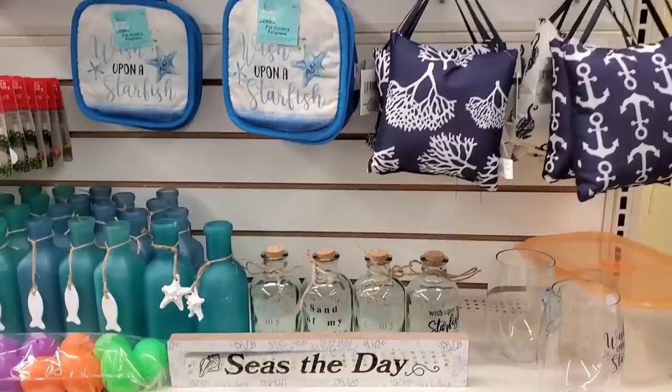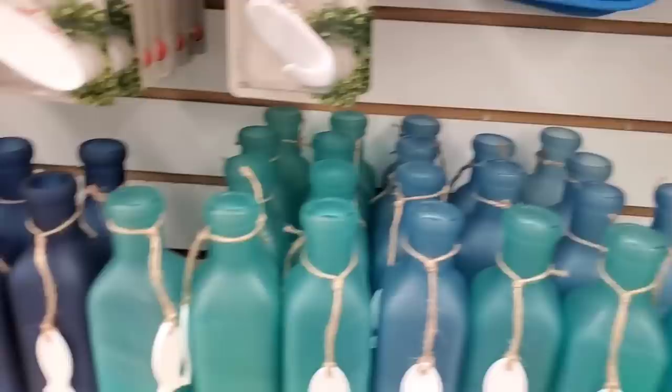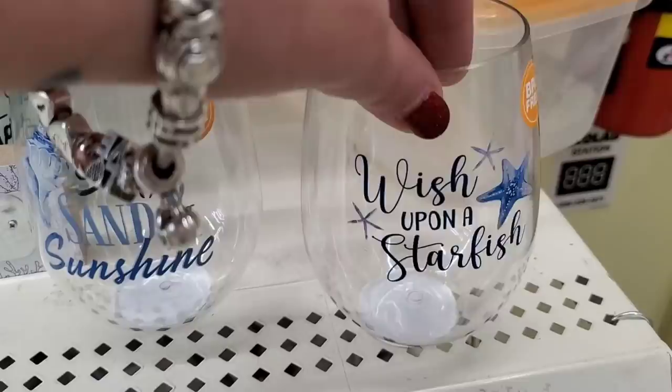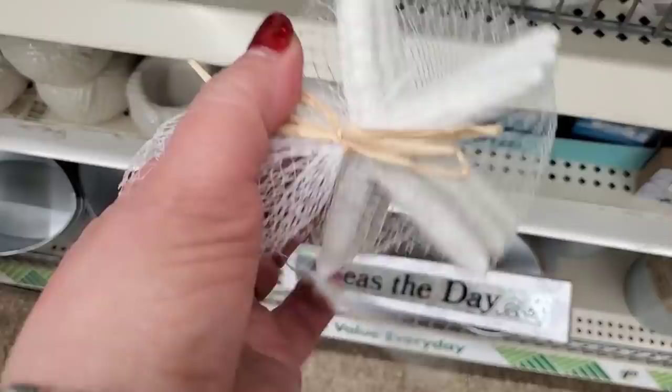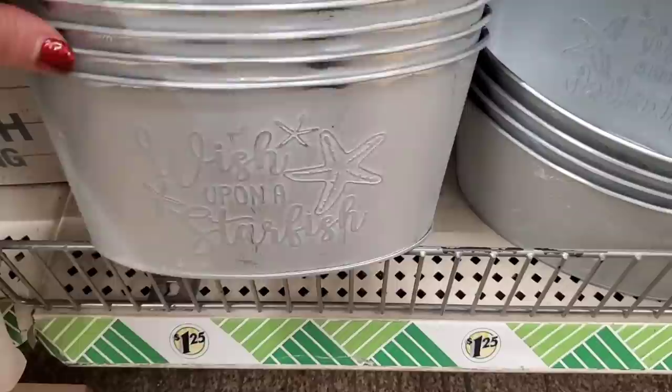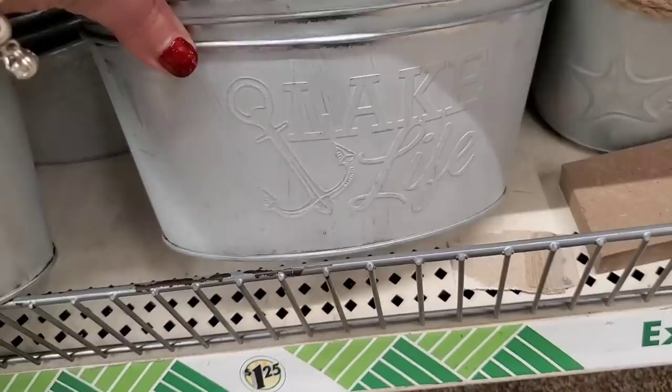It's pouring rain so I couldn't say hi outside — I'm in the Dollar Tree on Archer Avenue in Jamaica, Queens. If you're local and you've been looking for the Shoreline collection, this is the place to go. They have everything — tons of gorgeous items beautifully displayed. They have plastic cups with 'Sea Sand and Sunshine' and 'Wish Upon a Starfish,' bags of faux sand dollars and faux seashells for weddings and tablescapes. Tabletop signs — 'Beach Vibes Only,' 'Wish Upon a Starfish,' 'Seize the Day.' Amazing galvanized buckets in starfish and crab designs.